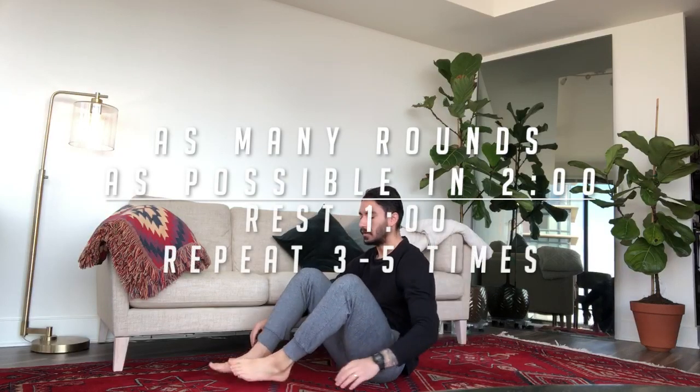So what you're gonna do is cycle through these three exercises as many times as you can in two minutes. You're gonna rest for a minute, then repeat that whole thing three to five times, depending on how you feel and how much time you have.